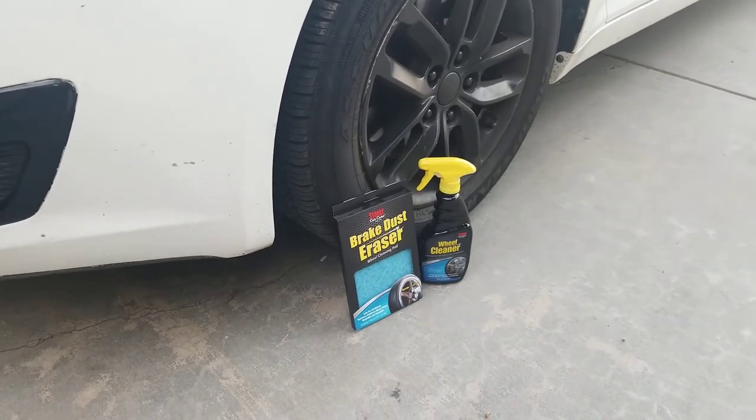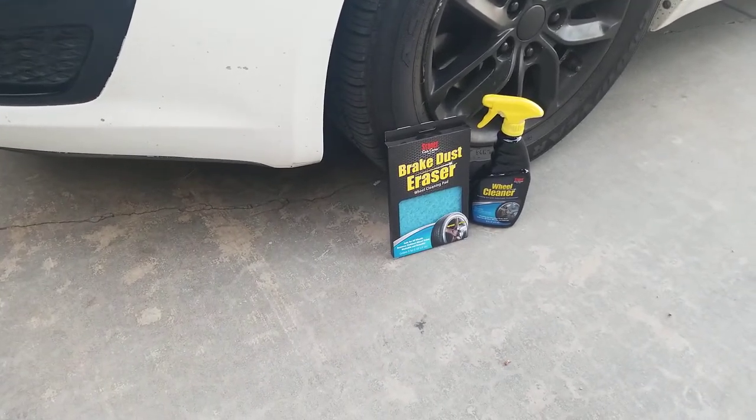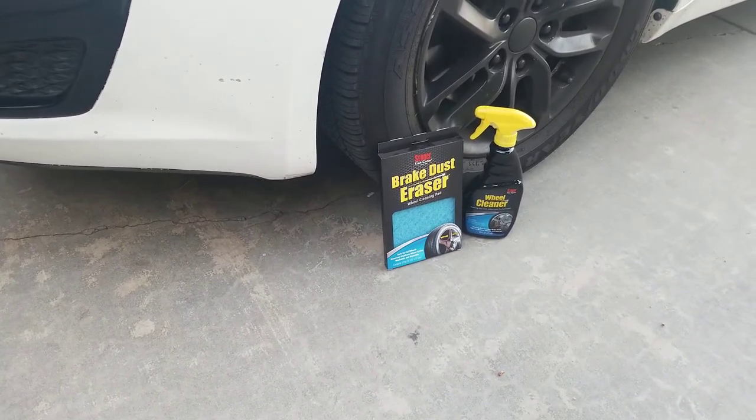Happy Mother's Day — on this Sunday morning I'm going to be doing the Stoner brake dust eraser wheel cleaning pad and their new gel wheel cleaner. Shout out to Stoner, thank you very much — I'm humbled they sent me this to try and to post. This is the only car that has any kind of brake dust or super dirty wheel. It also says you can use it on tar or bugs and it's a non-acid formula.